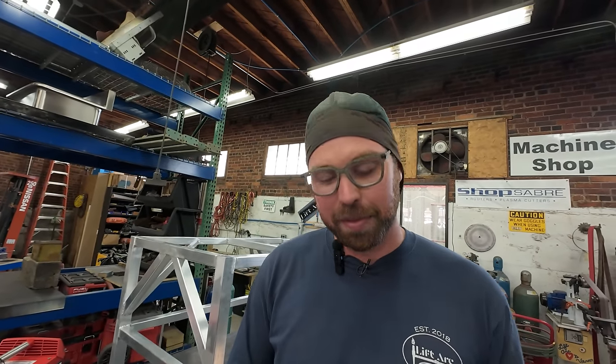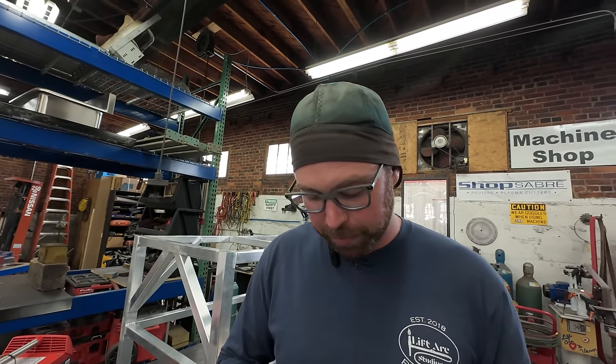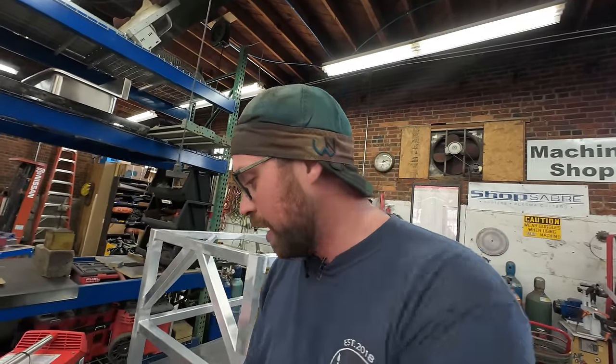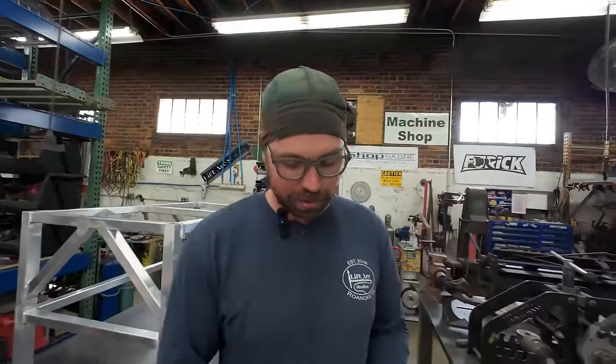We're gonna check another thing off the bucket list here with Peter from HTP. We're gonna weld some titanium. That's right, internet. We're gonna grow up and learn how to do weld porn stuff.